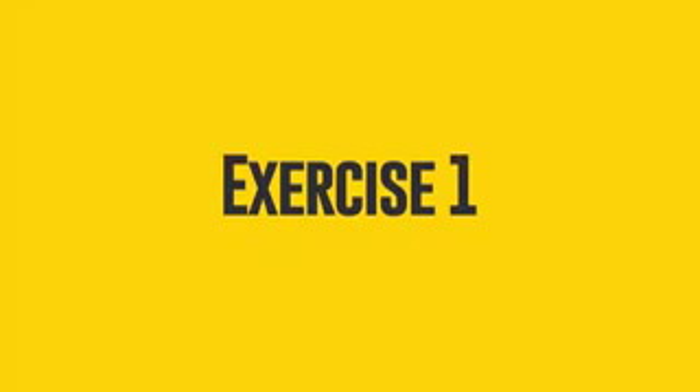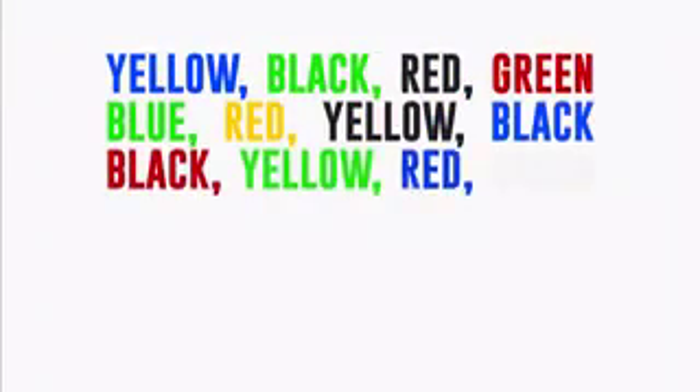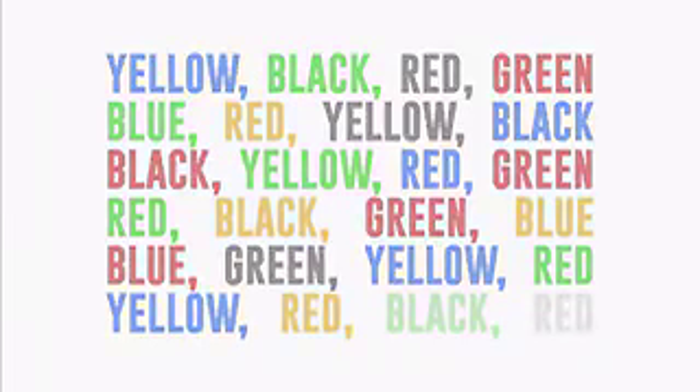Exercise number 1: Multicolored Text. We're going to show you words written in different colors. Proceed to say aloud the name of the color in which each of the words on the list is written. Ready? Go.